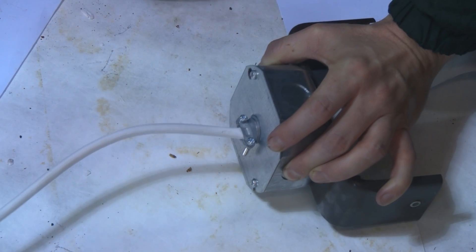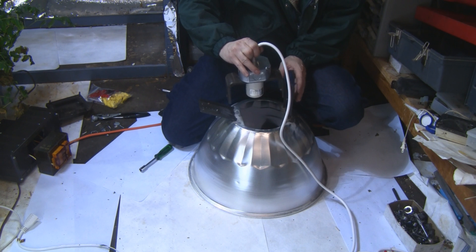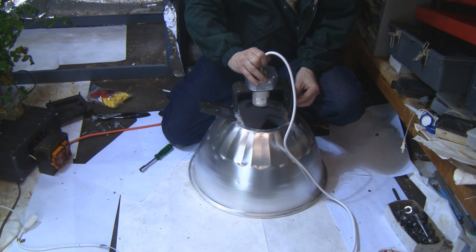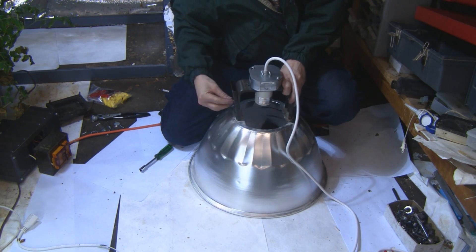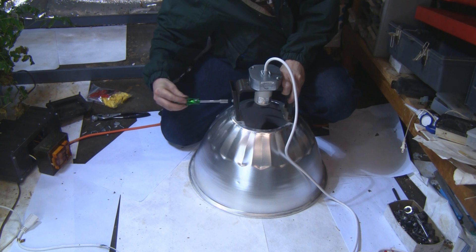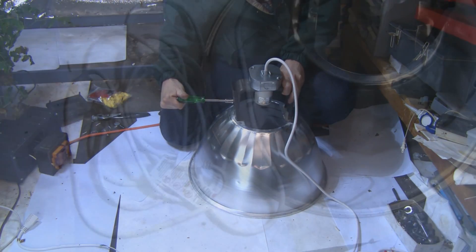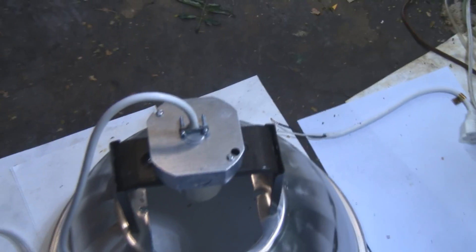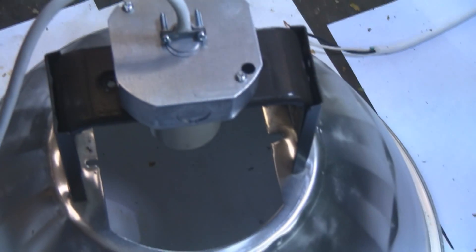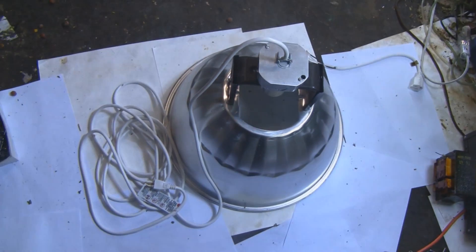The next step is to take the portion we just put together and reconnect it to the reflector. Re-tighten the screws on both sides. We now have our lamp portion of the project put together — you can see the whole thing there. Now I'm going to show you the ballast portion.